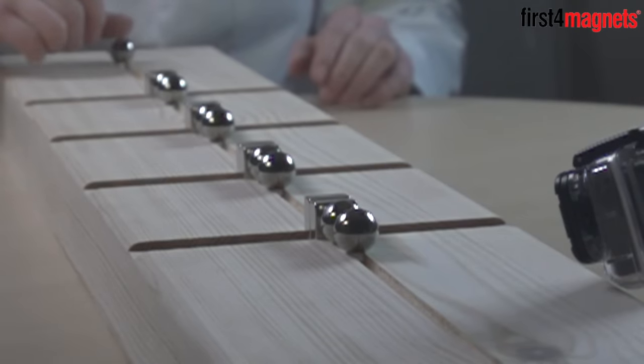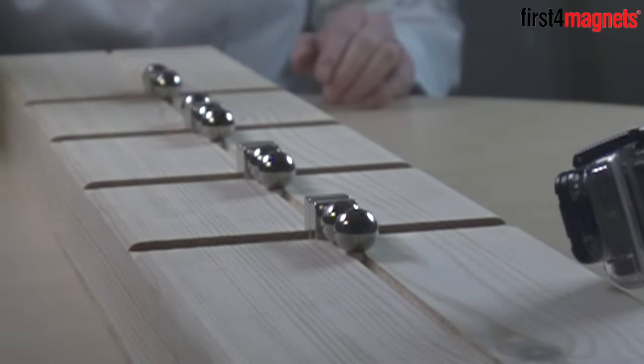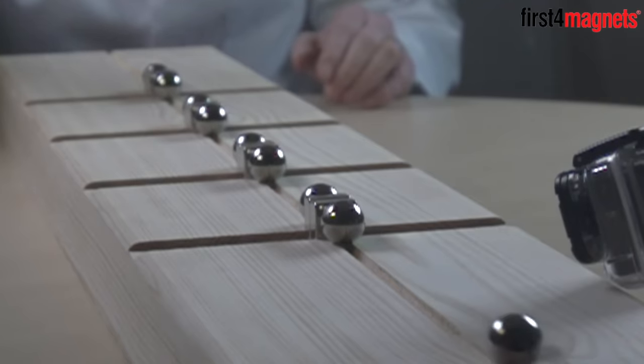The trigger ball bearing accelerates as it gets closer to the first magnet until it collides, at which point the energy is transferred through the magnet to the two ball bearings on the other side. As the magnetic attraction with the ball in direct contact is greater than the energy transferred by the collision, the first ball bearing stays in place and the momentum transfers through to the second.